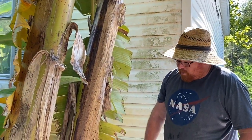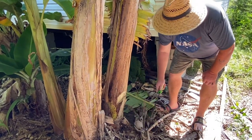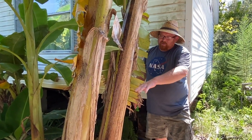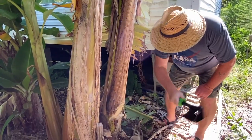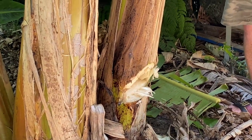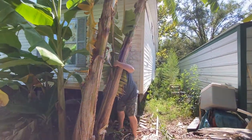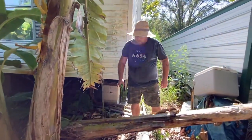All we've got to do is chop this bad boy down. I don't chop it right at the base of the ground because you don't want to get a lot of bacteria in there — it could infect the other plant. So I leave it about 12 inches or so above the ground. This is pretty easy to chop; I'm just taking my time because it's going down between two of these sheds.